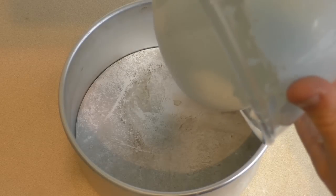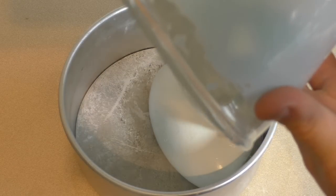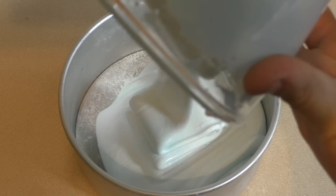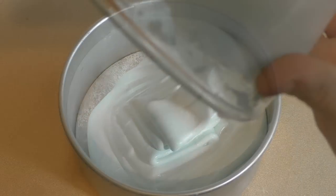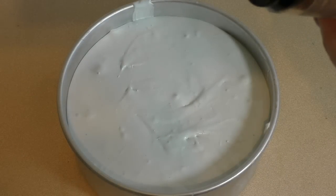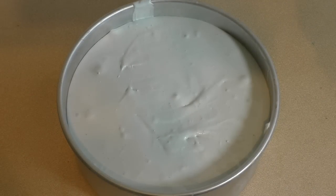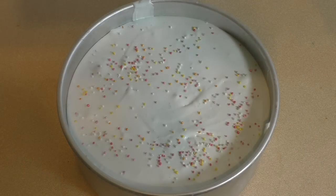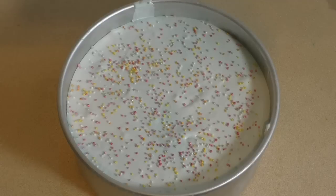Just pour it in. That's done. Now if you want to add a bit of colour, just put some hundreds and thousands over the top — or I think they're also called sprinkles. So just leave this on the counter to set or chuck it in the fridge to make it set really fast.